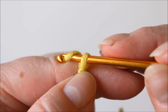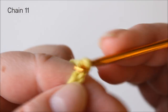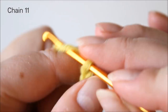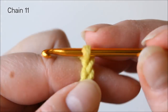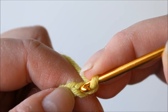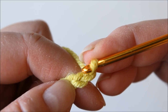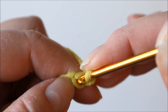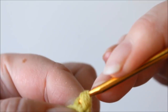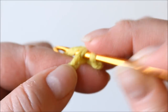First you need to chain 11. Chain 11, and then a single crochet — I'm using American crochet terms — a single crochet not into the first one from the hook but the second one. Single crochet, and the same into the next one.